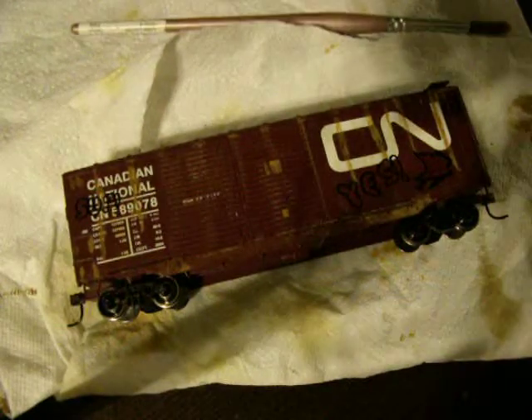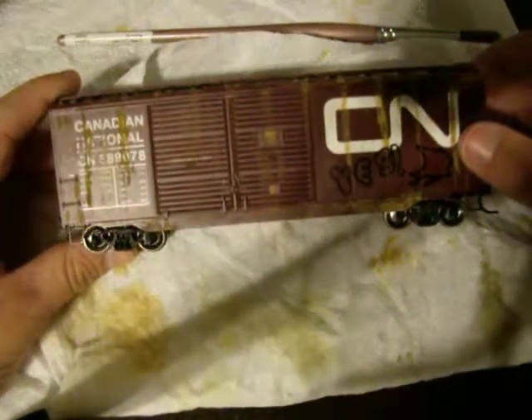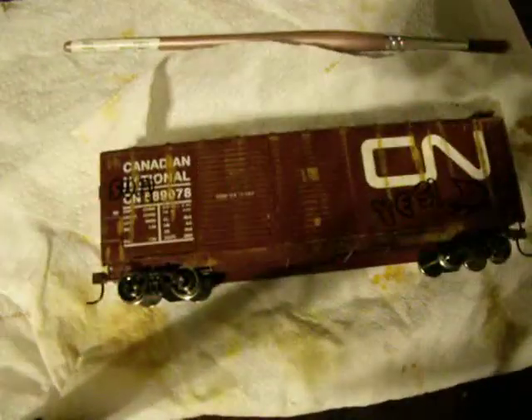And for questions, you may ask me anything — I don't care what question it is, I'll answer anything. Please leave questions. So that's my quick review on this CN Boxcar Weathered. Bye.